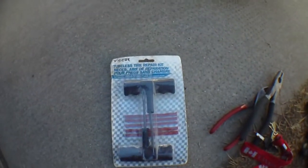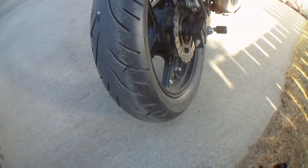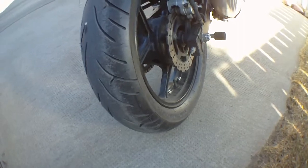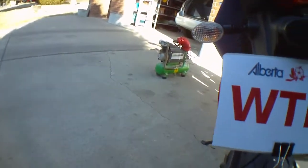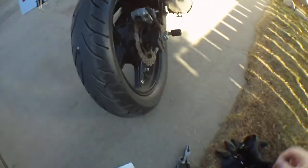Hopefully I can get a new plug in there before the tire goes flat, so I'm going to put a tire plug in. I'm going to try and do it without my rear stand, because if this happens when I'm on the highway or something, I won't have the stand with me. The bike is in gear and I've got an air compressor standing by.